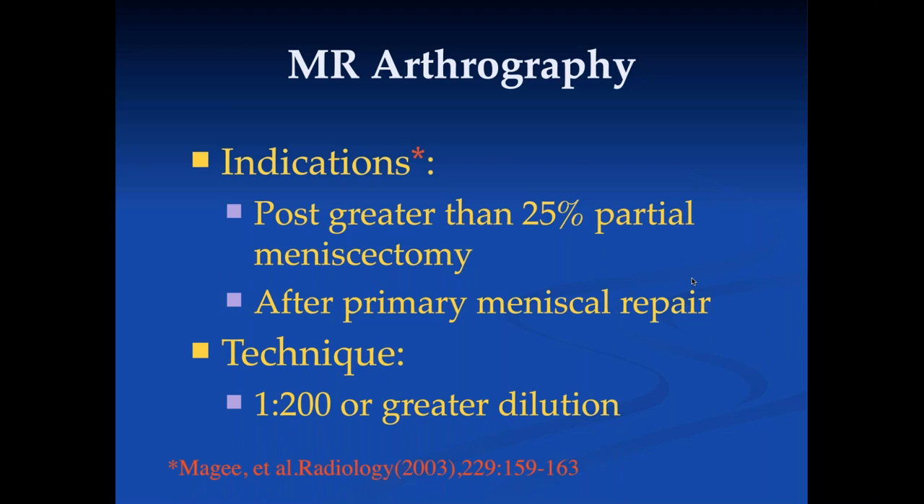Especially in the knee, I really don't recommend MR arthrography. Some people think it's great for partial meniscectomy, but things have changed. We now know that degenerative tears should not all be operated on, because any time you do surgery on the meniscus you increase the rate of degenerative disease. Unless you have a large displaced tear, there's really not an indication to reoperate in most individuals.